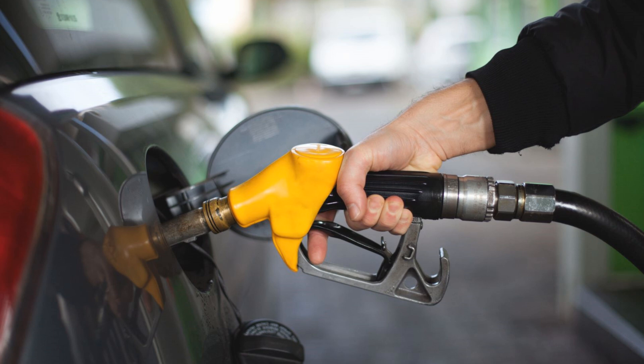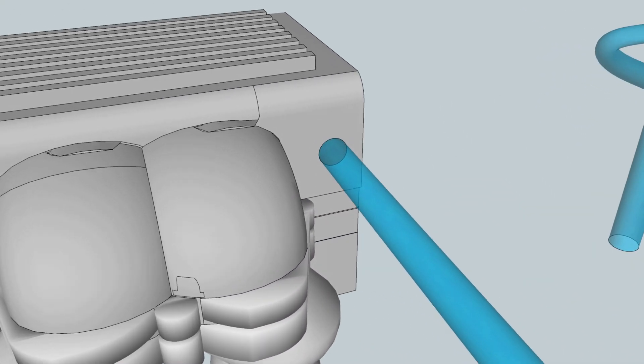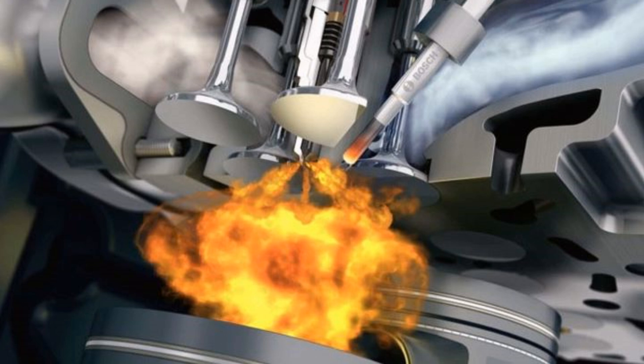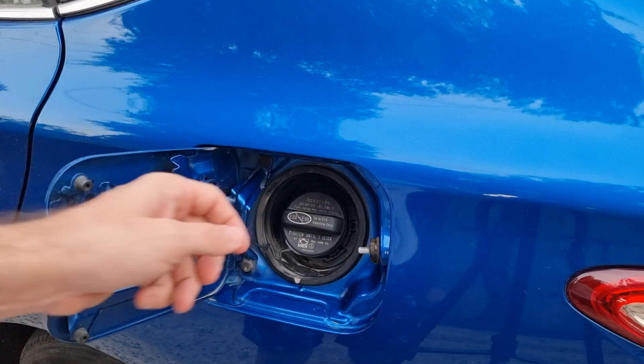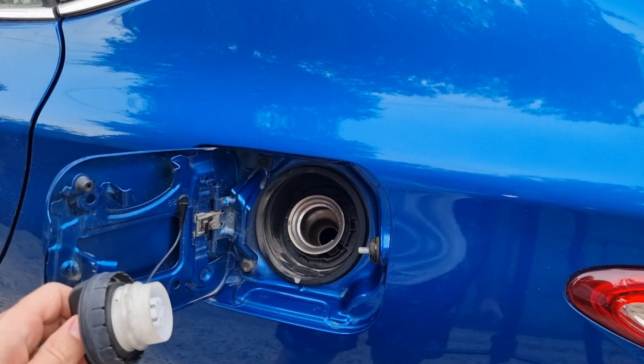If your car is hard to start after filling up the gas, it means the valve is stuck open. Every time you fill up, it pushes all the vapor into the intake manifold, meaning the fuel amount is much greater than the oxygen, making it hard to start. Every time this happens after driving, it means the evap purge valve is not working to release the pressure.